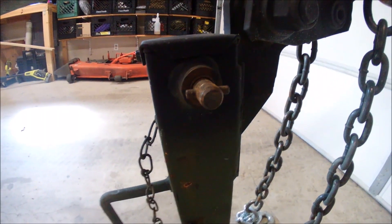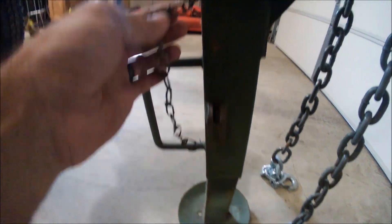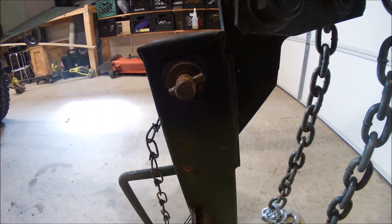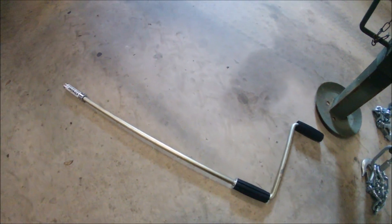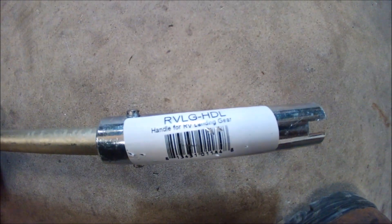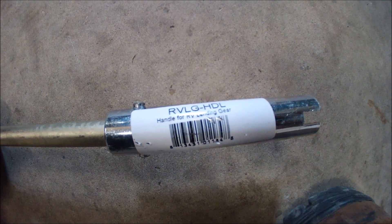Right here is probably one of the most common things missing on these trailers — the little piece that latches in right here. This is the safety chain for cranking it up and down. I wanted to do this as cheap as possible but also have the proper stuff, so I found this — it's a fifth-wheel landing gear crank from e-trailer. The part number is VLG-HDL.